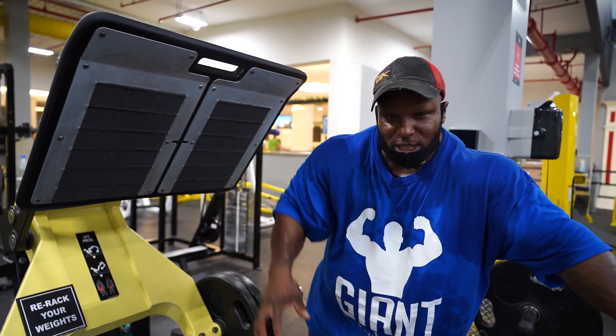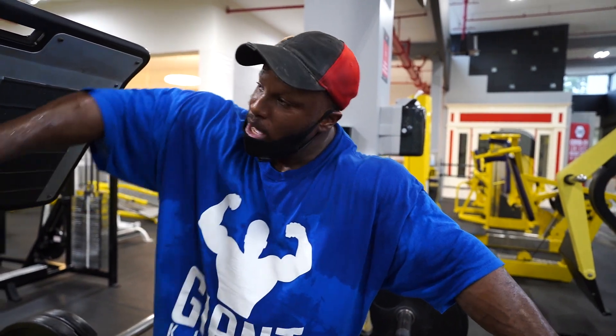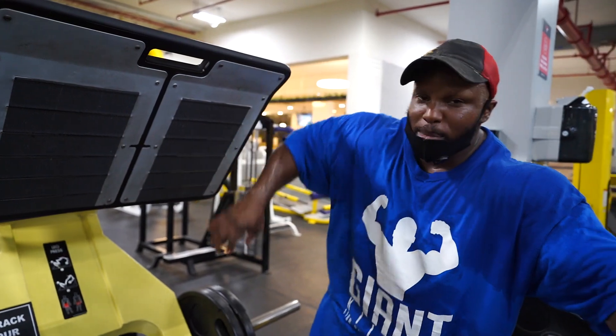So again, if I want to just focus on the quads, feet lower on the platform. If I want more hamstrings and glutes, higher up on the platform. And if I want overall development of everything, keep my feet directly in the middle.